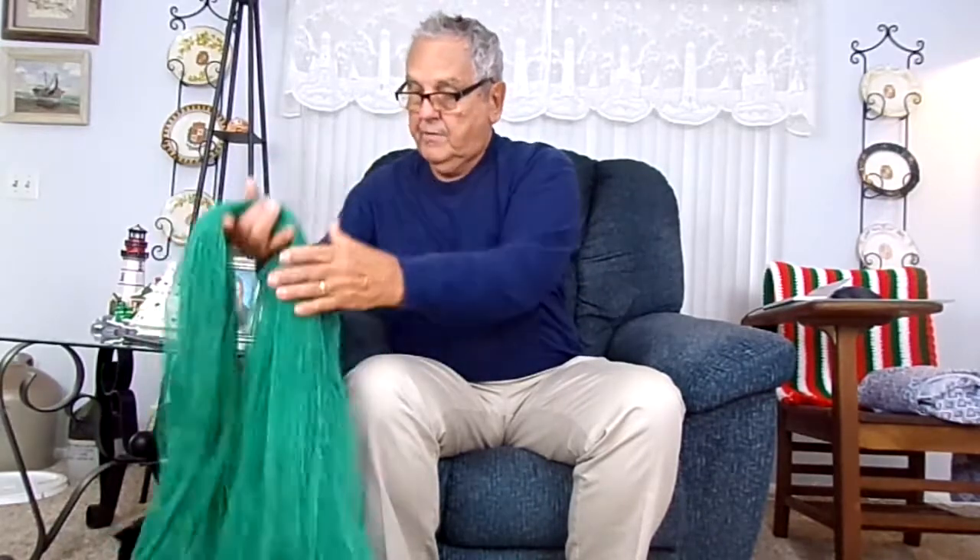I want to show you something. What brought me to this point of wanting to do this is what can happen in an extreme case. I had a customer that brought me a 10-foot bait net, which I have here. It's a panel net, made out of nylon — an older net, but in perfect shape. He kept really good care of it.